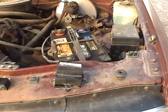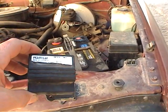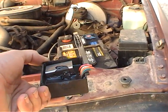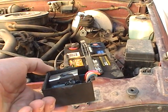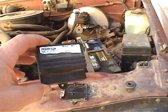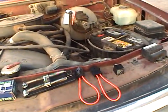First, I want to show you what typically passes for daytime running lights. This is a little module — I had these installed on all of my vehicles a few years back. They burn up, they go bad, they last about two years. This little silicon-controlled rectifier or transistor shorts out, burns up, makes a terrible smell, and these things aren't cheap either.